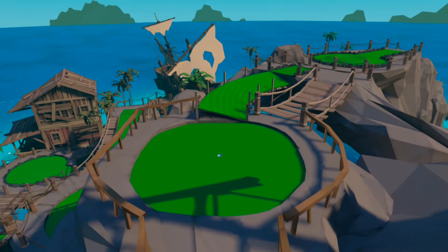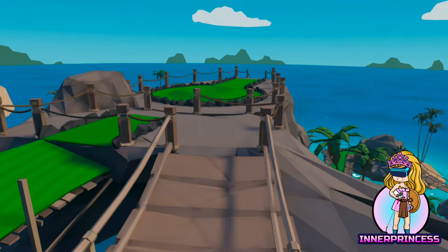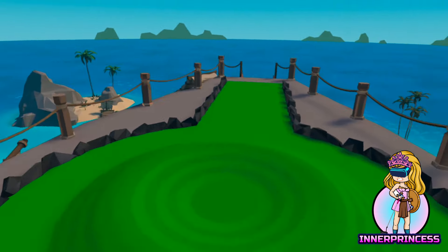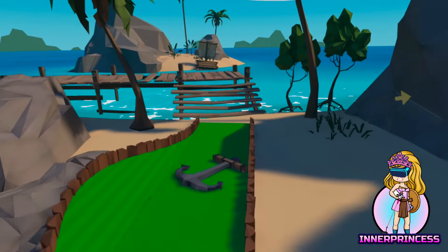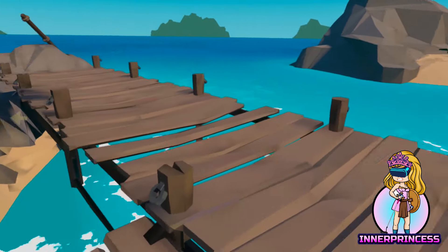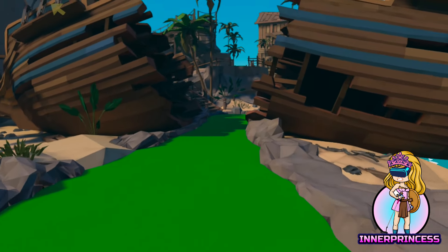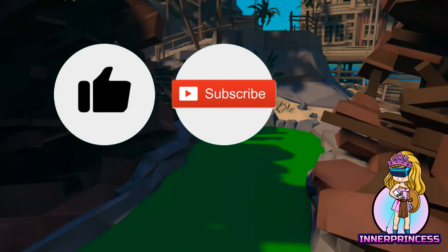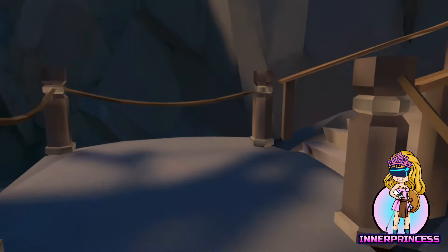So that concludes my 15 tips to improve your putting in Walkabout Mini Golf. I hope you've gained at least something from watching this, and if this is all new to you then just take it one step at a time. If you make changes to your swing, stance, settings, or routine you may well get a little worse at first, but in time you will overcome this and your consistency will have greatly improved as a result of the work you've put in. Please like this video if you found it helpful, subscribe to help support the channel, and leave a comment if you have anything to add. Thanks again for watching and I'll hopefully see you on the course soon.